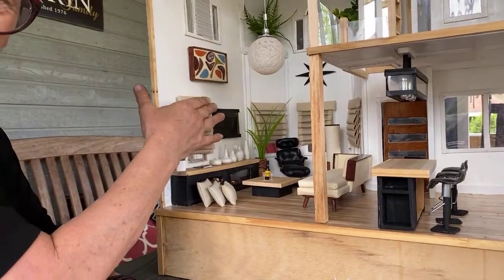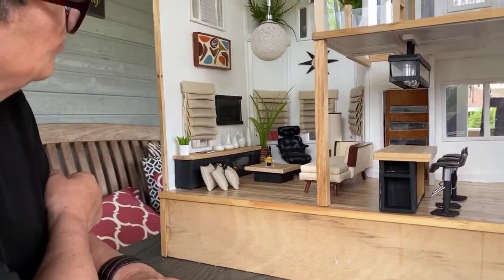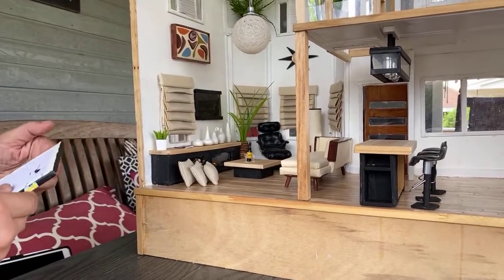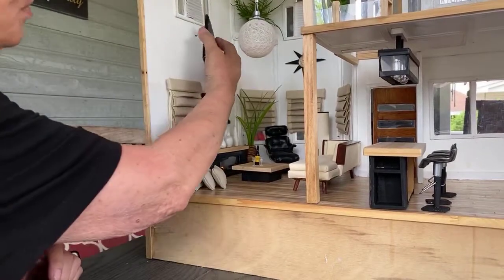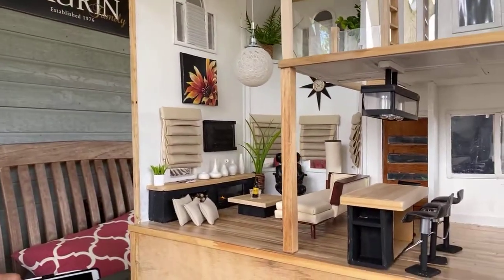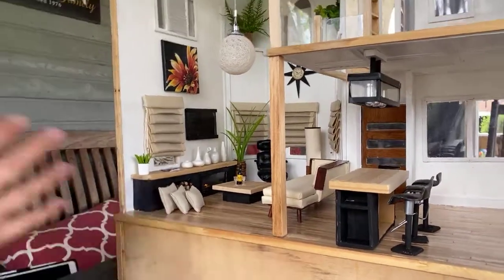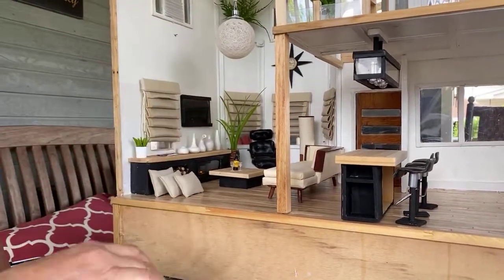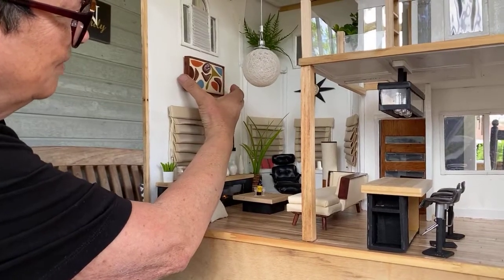Does anybody have an opinion — curtains and artwork, do they go together? Ditch the curtains, ditch the artwork? The artwork in this house is going to change all the time anyway, and I want to use it to take pictures of the miniature artwork. Jessica says she'll take the curtains in her house — if they'll fit, go for it!